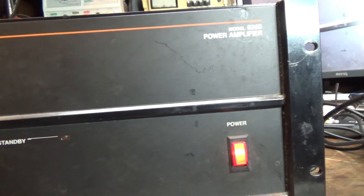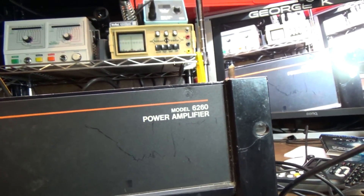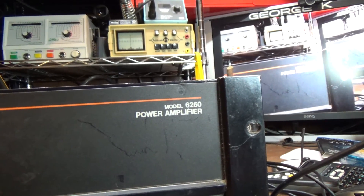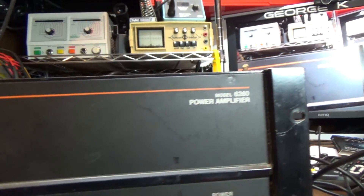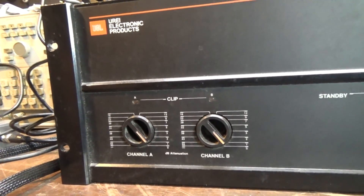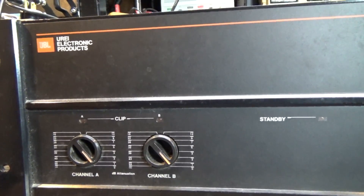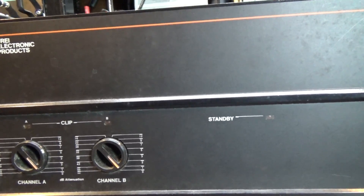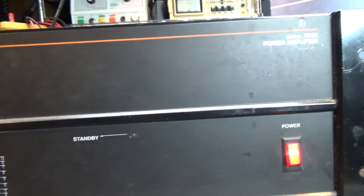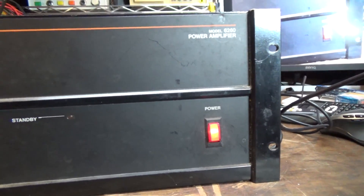Today I'm going to test this amplifier. It's a JBL URI model number 6260, which is rated at 150 watts per channel. Just like the last video I did — the JBL URI 6230, which is rated at 75 watts per channel — which did pretty good in testing. Let's see what this one does.